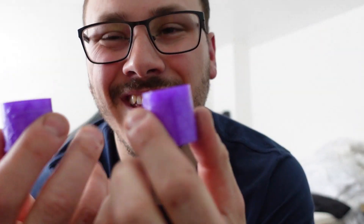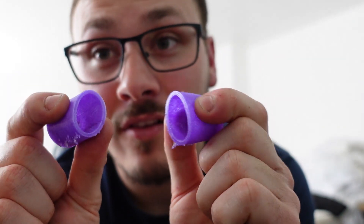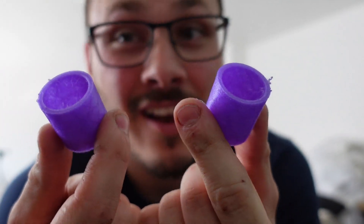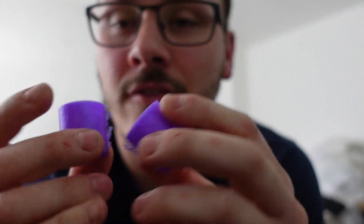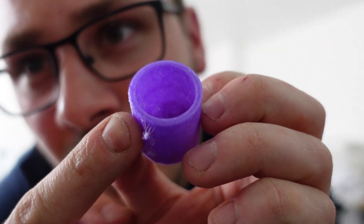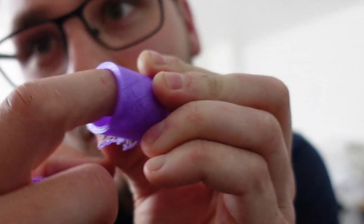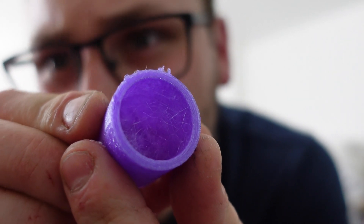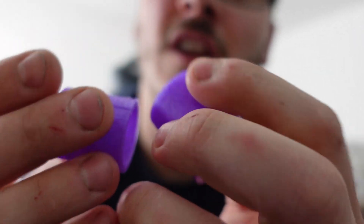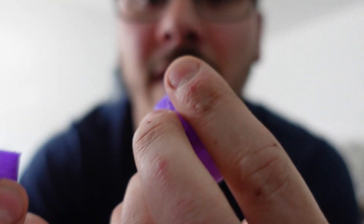I forgot to mention — I printed these in TPU so they're flexible and have a bit of give. Yes, they are purple because I like purple. I've just got to clean them up because there are these little stringy bits all inside there as well. You might be able to see it better on the other one — but yeah, I've got to clean those up, clean the outsides, and then they're ready to go on. Fingers crossed these work — if they don't, we're in trouble.